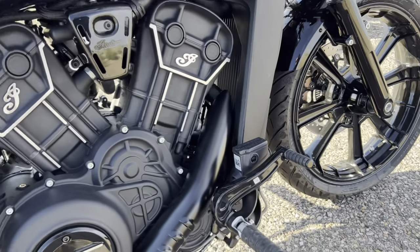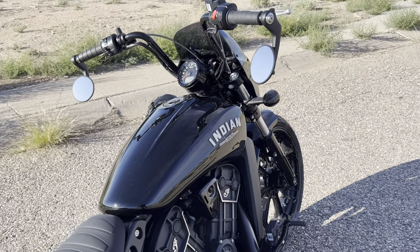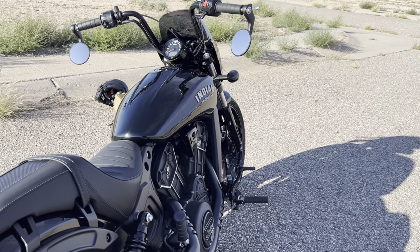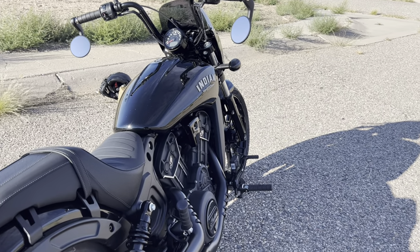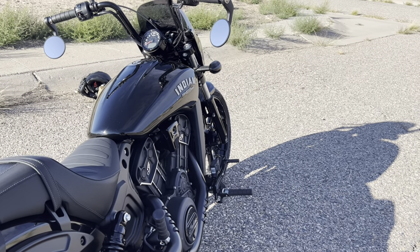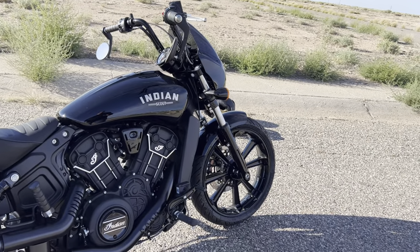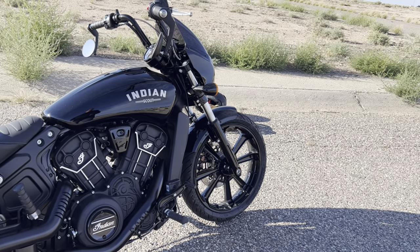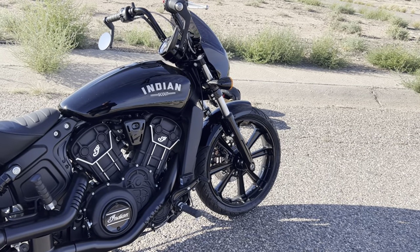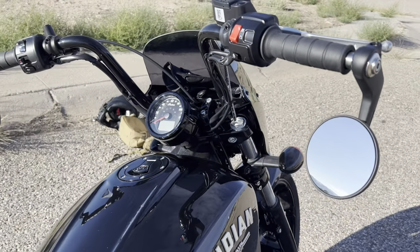The forward controls and mini apes are modifications you won't have to make when you purchase this bike. I rode the Bobber version and it didn't feel even half as good — you're kind of leaning forward and it really puts strain on your back. The Rogue just has a more laid-back feel and it's a lot more comfortable for longer rides. I went for an hour and a half ride this morning with no lower back pain, and I normally have lower back pain. This bike really puts you in that nice seated position.